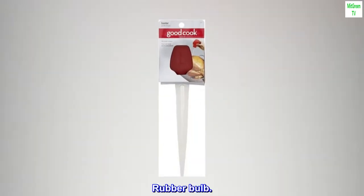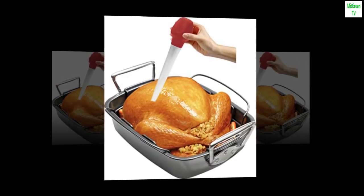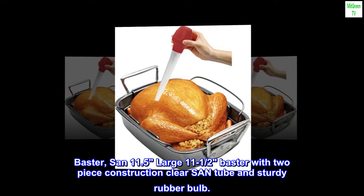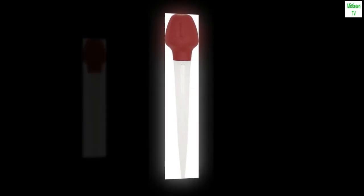The 11.5-inch large baster features a two-piece construction for easy cleaning, with a clear tube and sturdy rubber bulb top.